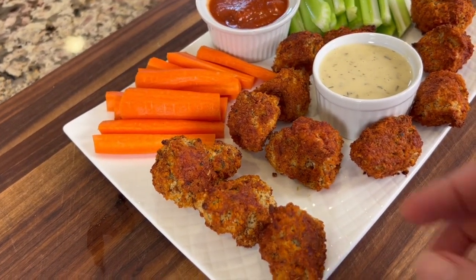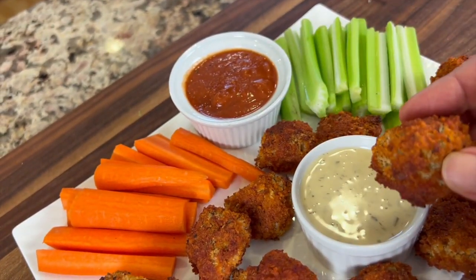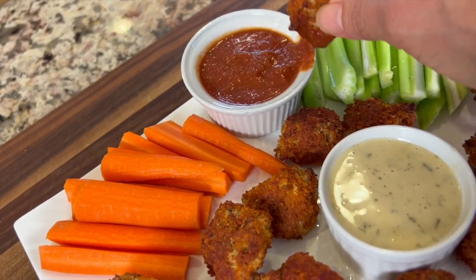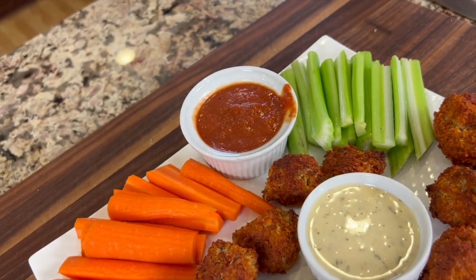Here are our cauliflower bites all finished. I'm serving them on a little platter with some carrots and celery and our dipping sauces — barbecue sauce and some ranch dressing. You can hear the crunch — no question about it. These are really good: nice and crunchy, lots of flavor. There's a little bit of heat — about medium — and the maple syrup brings a little sweetness to counterbalance that, while the lemon really brightens it up. Delicious.